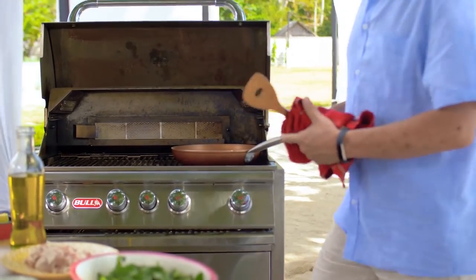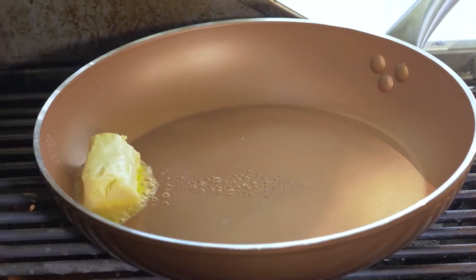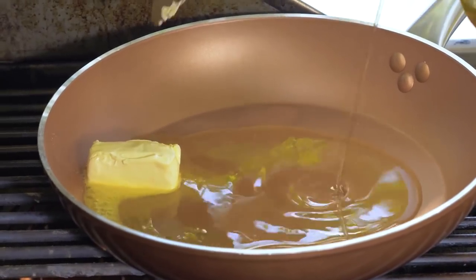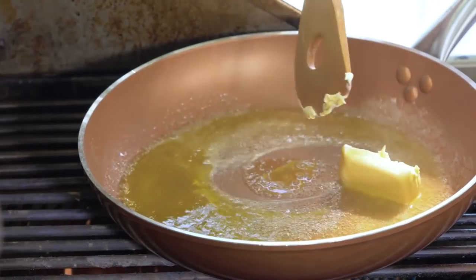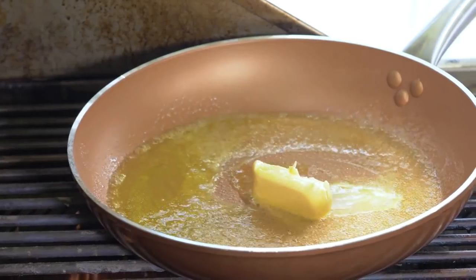We start making the filling by melting some butter. Butter burns easily, so we're going to add some olive oil. You might be wondering why I'm using a grill. In an open-air setting like this one beside the beach, there's wind, so it's difficult to cook on a burner because the fire gets blown away. So we adjust. Don't stop yourself and say you can't cook anymore — you adjust. Use your imagination.